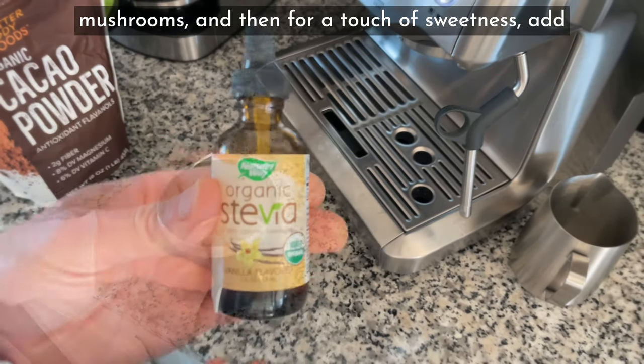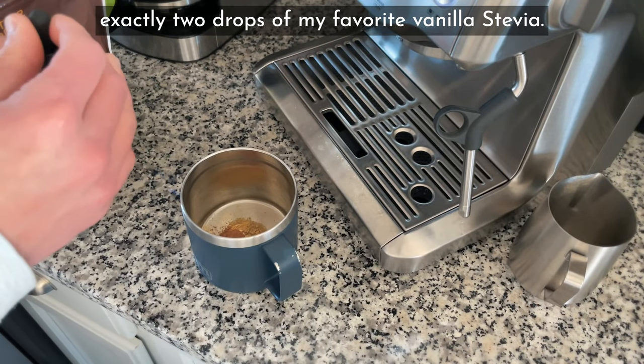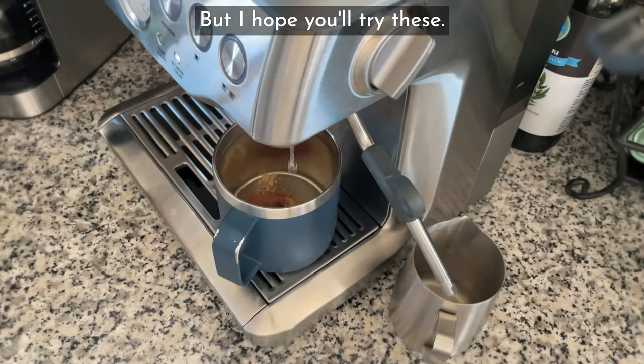And then, for a touch of sweetness, add exactly two drops of my favorite vanilla stevia. Some of them are not good, but I hope you'll try these.